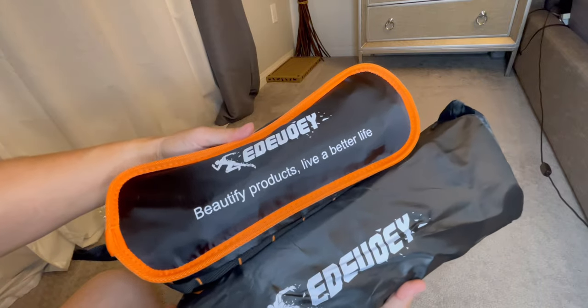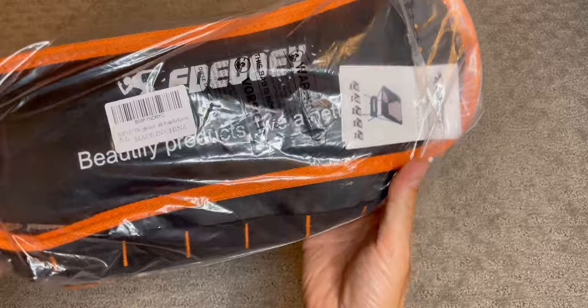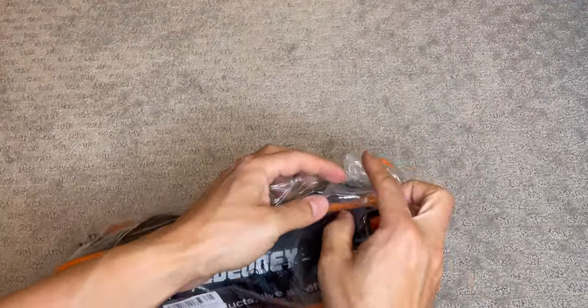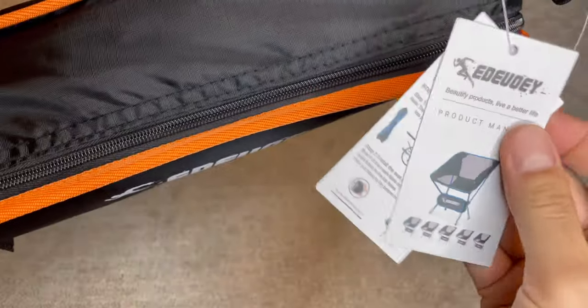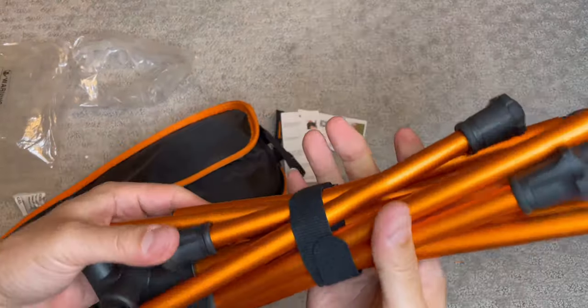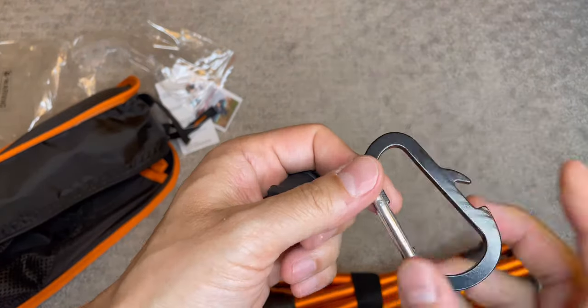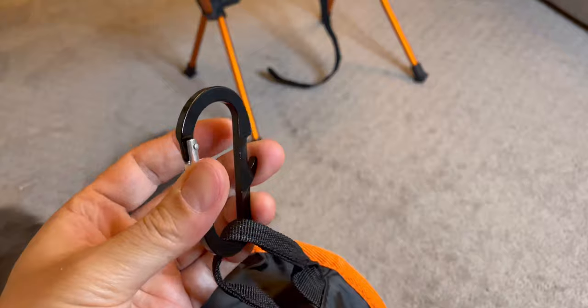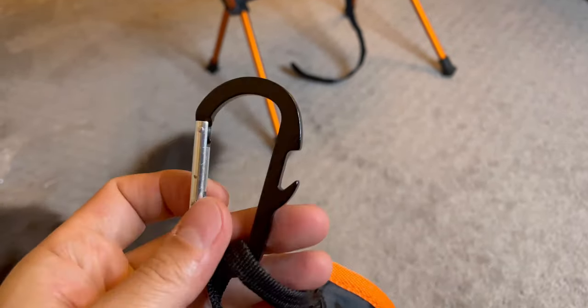EDE ultra-light backpacking picnic chair — let's open it up. It has a manual on the side showing how to operate it. When you open it up you get the chair and a bundle — I think it's like an extra part in case you lose something. There's a D-ring, and it comes with a bottle opener. It's the fabric piece.